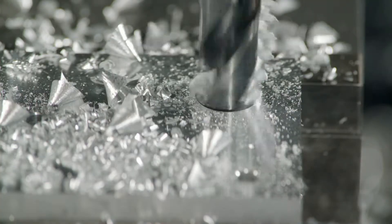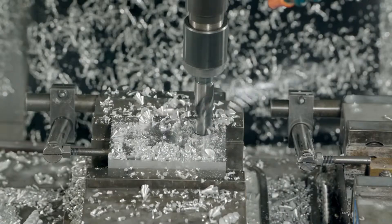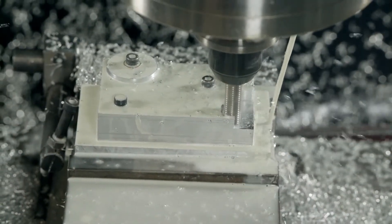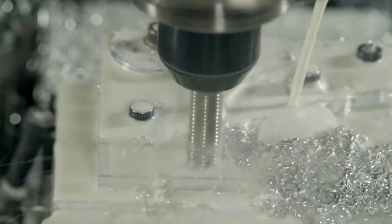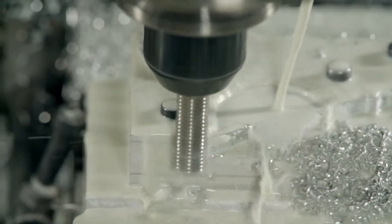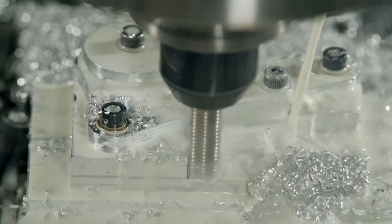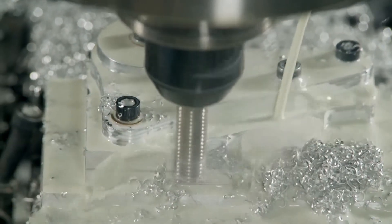This step transforms the aluminum into a part called the bell crank. The bell crank will provide a link between the car's suspension rods and the shock absorbers. It takes about 10 minutes for these computerized tools to turn a piece of aluminum into a precision-crafted bell crank.